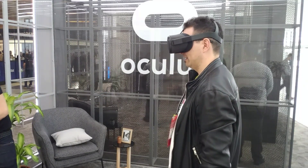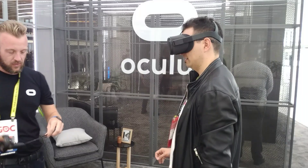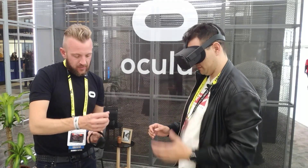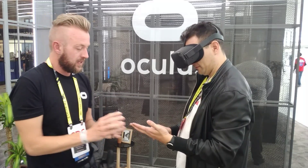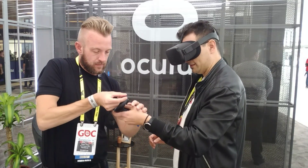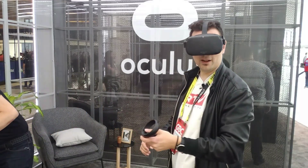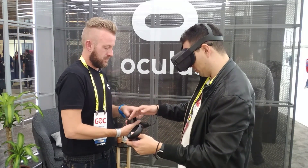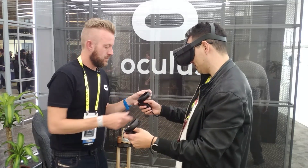There are six different cameras that keep an eye on the furniture in the room and also the positioning of the controllers. So I can see a black-and-white picture now of the environment, which is pretty interesting, and the controllers are being shown as right and left.